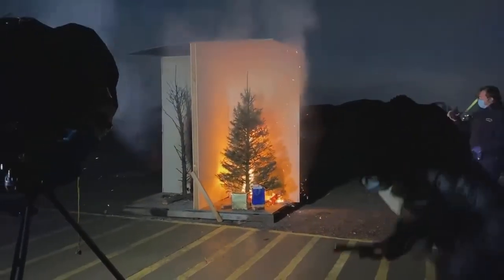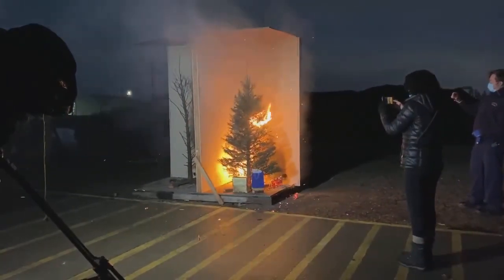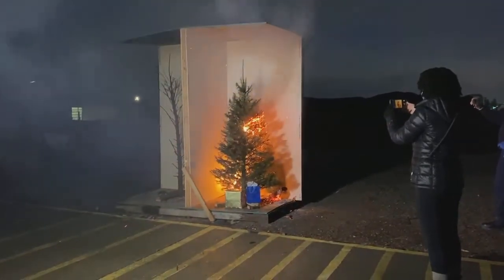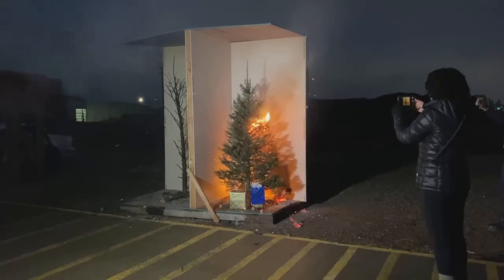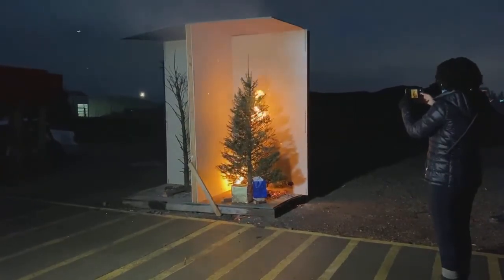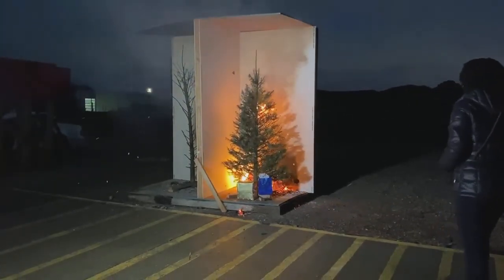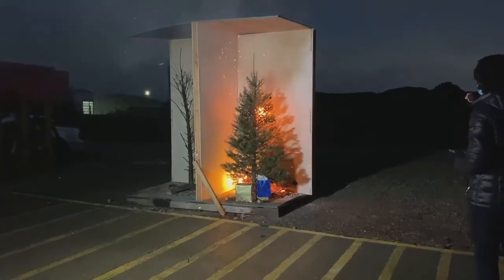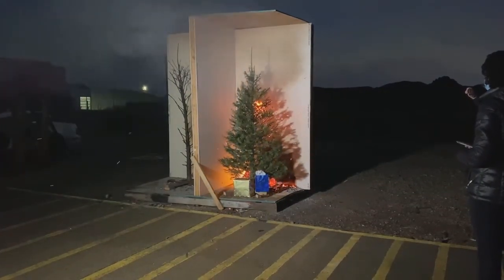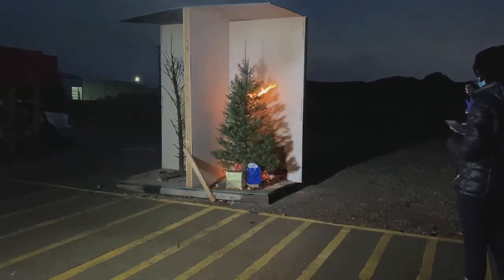Now I can actually get this one on film — I have time. You have more time to get this one on film. That's the big thing. You actually might have a chance, compared to the dry tree.